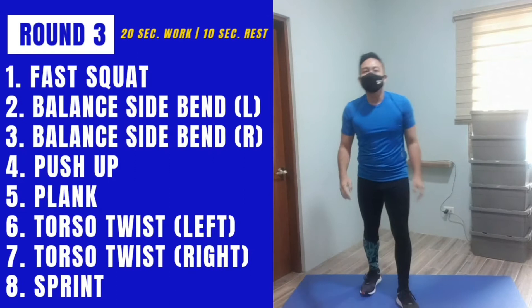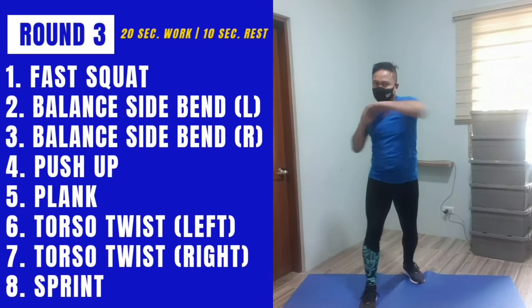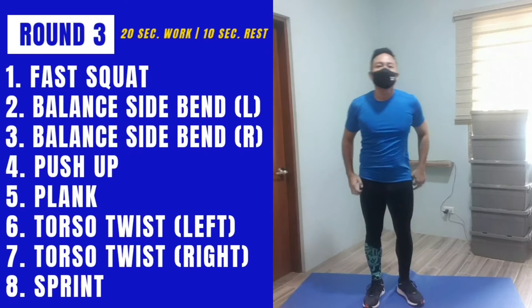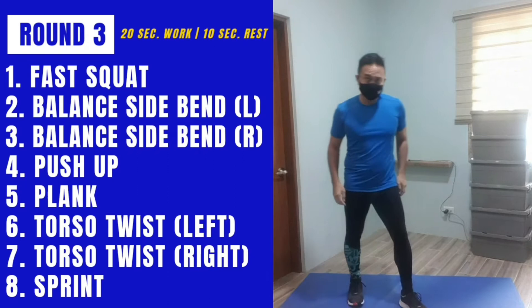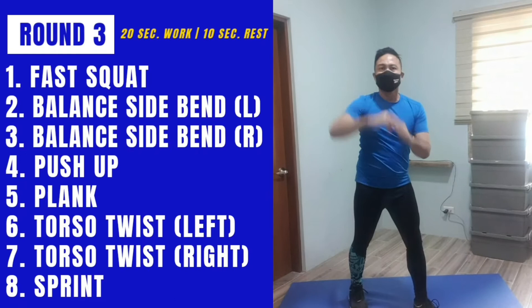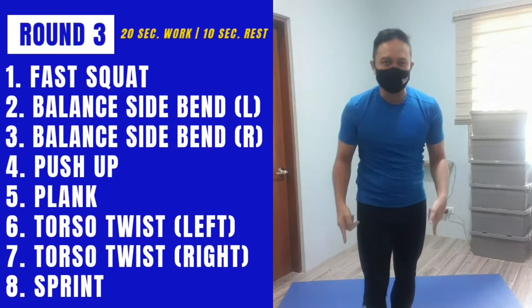We'll be standing and doing our torso thrusts — it doesn't matter which side you start with since we switch anyway. I'm doing this fast. Last exercise: instead of jogging in place, we sprint in place. Go for speed for this one. Last 10 seconds.